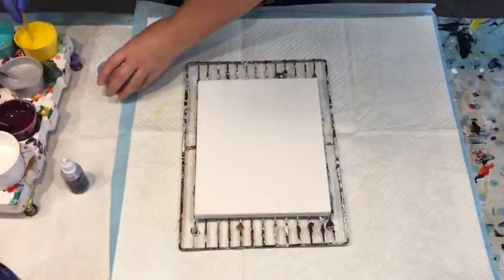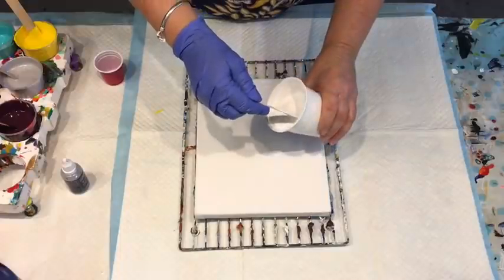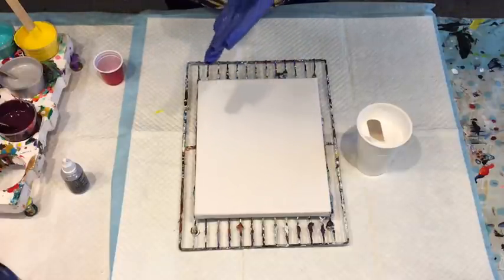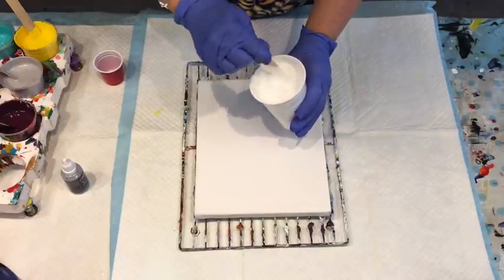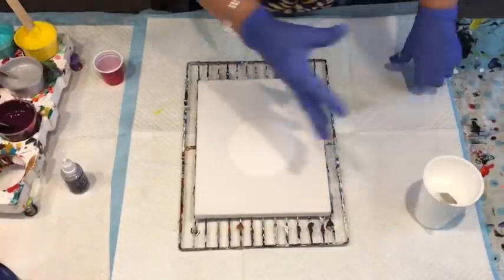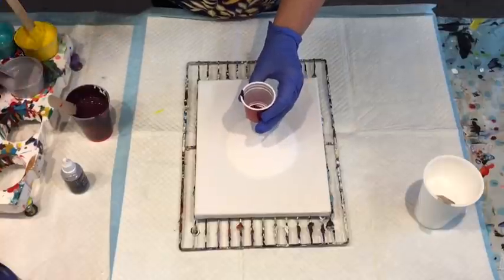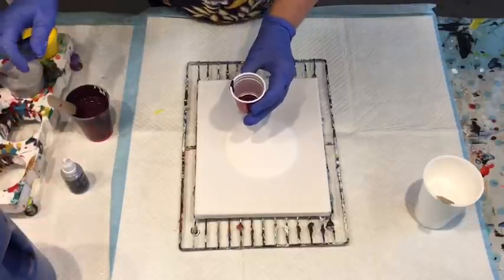I'm doing a smaller canvas on this one as my tester — the next one will be a bigger canvas. I'm just pouring the brilliant white over this little canvas. Get your gloves on, Jilly! I'm doing a voiceover because I went to edit this video and found I'd got absolutely no sound on it whatsoever. My hubby went out and bought me a new microphone, which I'll be trying soon.